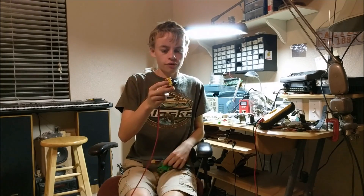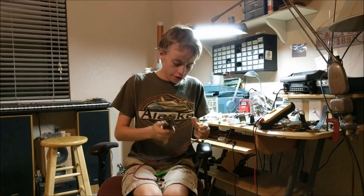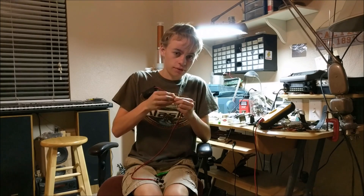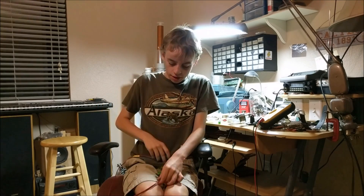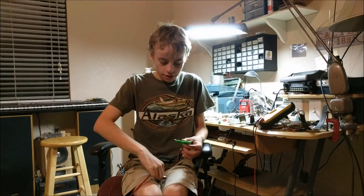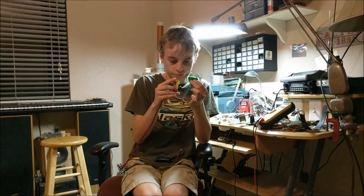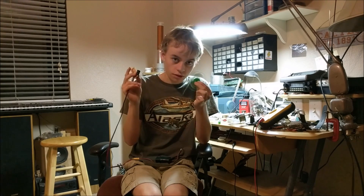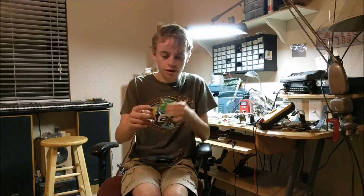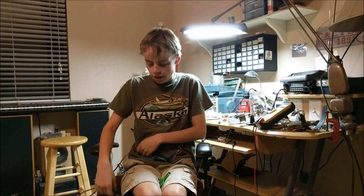One of the cool parts about this automatic fidget spinner is that it can be connected to a lithium-ion battery so you can use it on the go. I'll just hook it up to this battery I made in a previous video, set it down, and turn on the fidget spinner — and you can see it works just fine. So that's how you make a device able to spin up a fidget spinner to 1400 RPM.